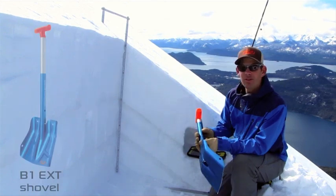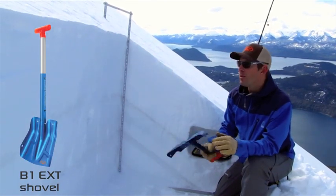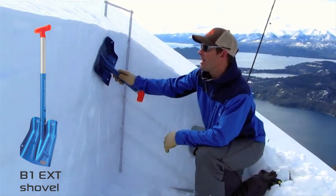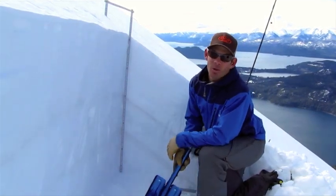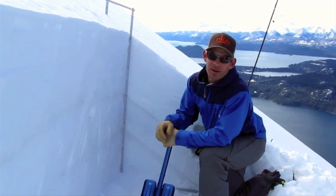Beyond that, I'm still using my shovel. These are really great because they've got a nice flat blade to them, and it makes it really easy to clean the pit walls and get nice, flat, clean walls, which is going to help us when we get results — we're going to be able to see them a little bit more easily.